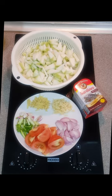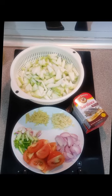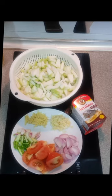For the ingredients, we will need upo or bottle gourd, a can or two of sardines, sliced tomatoes, four cloves of garlic finely minced, ginger julienned, two-piece onions sliced, and some green onions for toppings.